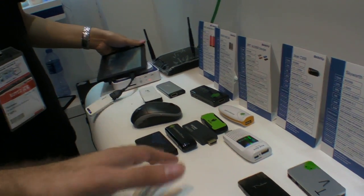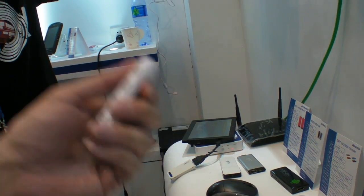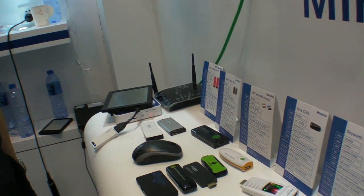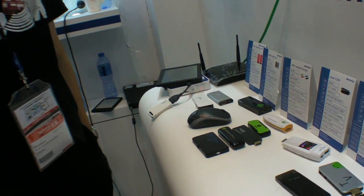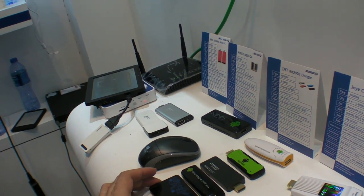The RK3066 has been around for a couple of months. This kind of product has been in the market for about a year, but the dual core solution has only been in mass production for one or two months. It's a trend — these HDMI sticks are coming like crazy.